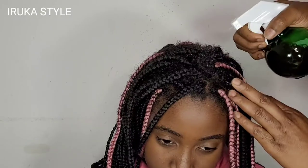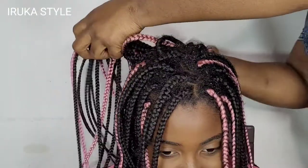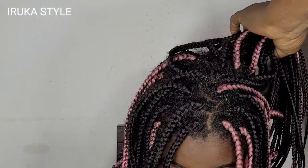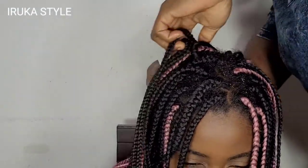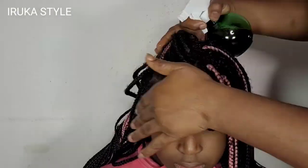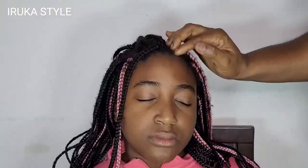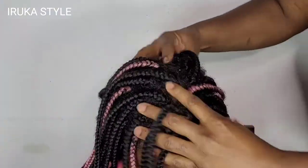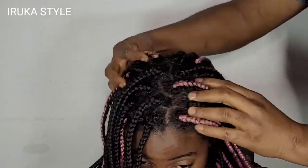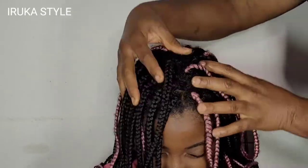I also sprayed it on my daughter's hair. She has braids, which is more convenient for me, but having braids doesn't mean I wouldn't keep her hair moisturized. I went ahead to moisturize her hair — like a leave-in conditioner — and massaged it in. It smells so good.